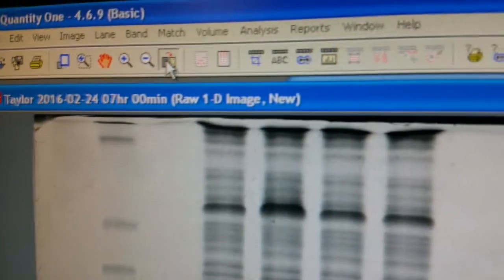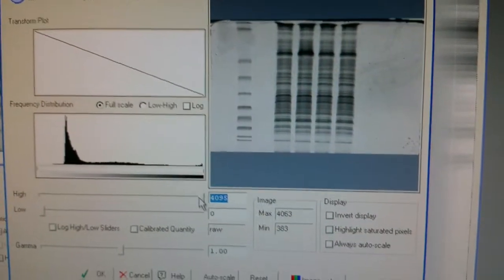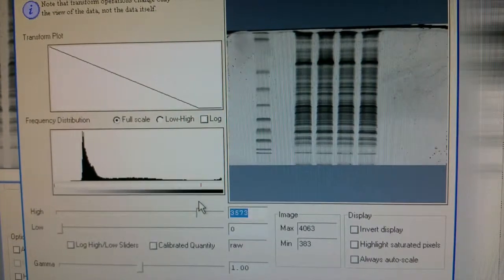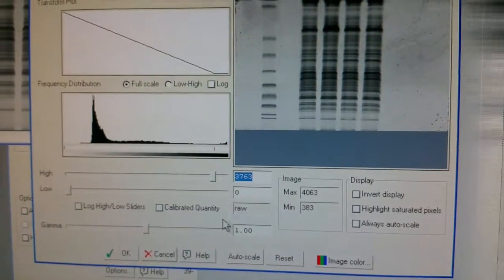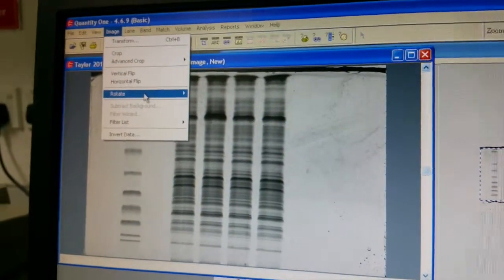Press this little bar just under the image. Here you can adjust the intensity of the image — it can be made darker. Usually we put around 700 to 3700. Then click OK. To flip the image, go to Image and then Rotate — or rather, Flip Vertical. Click Flip Vertical, say Continue, and you have it.